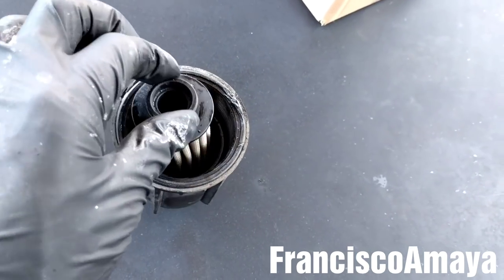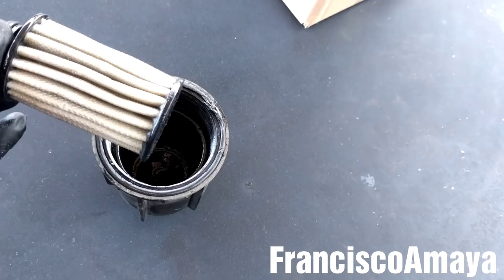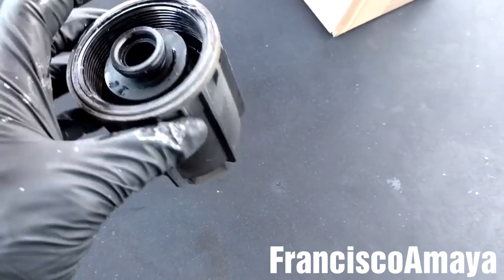Here I have the DEF filter and here is the housing. This is the way it comes out.